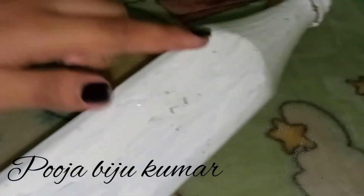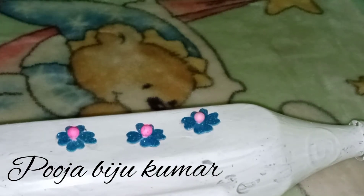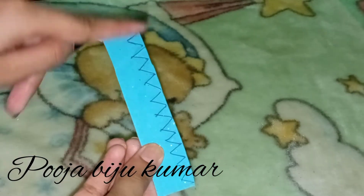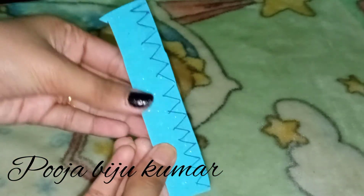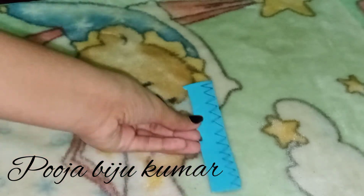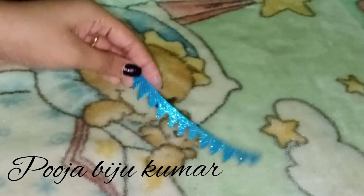This is a foam sheet, so you can use a foam sheet. This is a foam sheet with a pen with a zigzag pattern. We have to cut the pattern. We have to cut the pattern directly. So you can cut the pattern directly with a design.